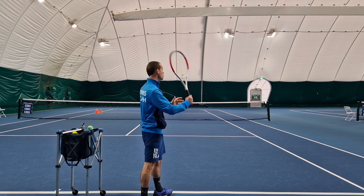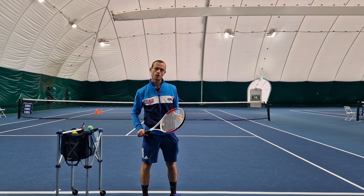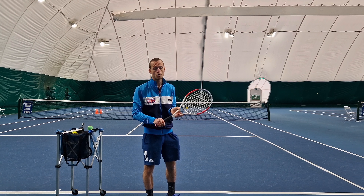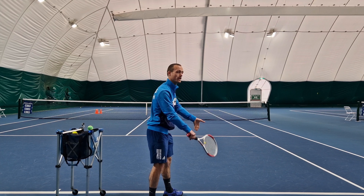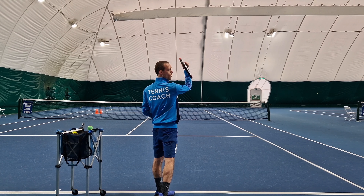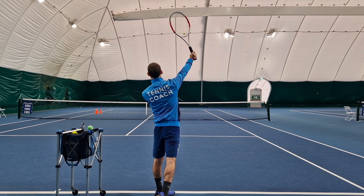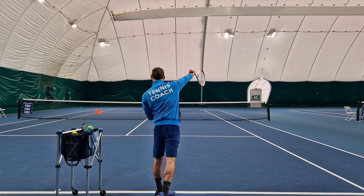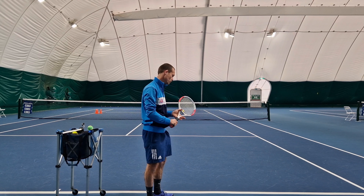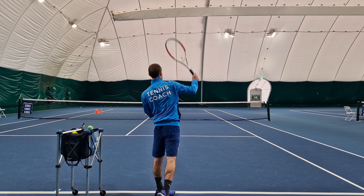A much talked-about topic is: should we pronate on our slice serve? And the answer is yes — pronation will occur on all serves, whether it's slice, flat, or topspin. It's also why it's essential we use a continental grip, so we can lead with the edge of our racket coming into the ball. In this position you wouldn't know if I was going to hit a slice serve or a flat serve. But on the slice serve this leading edge is still in front at contact, and the rest of the pronation will occur after contact as we relax our arm across our body. But on the flat serve we've already pronated to the point where our strings are facing forwards directly at the ball at contact.